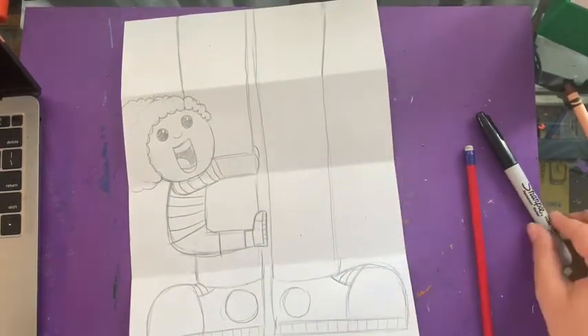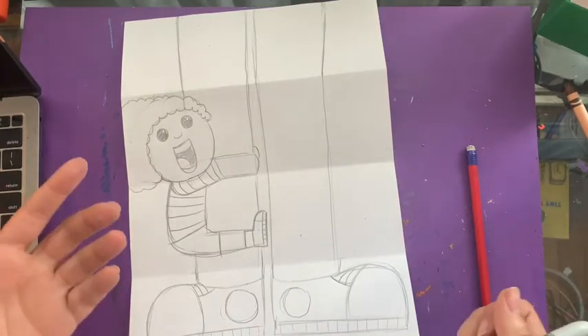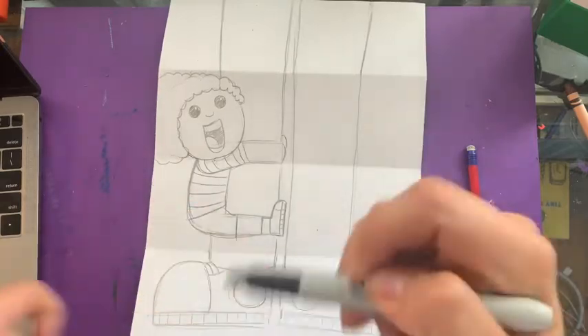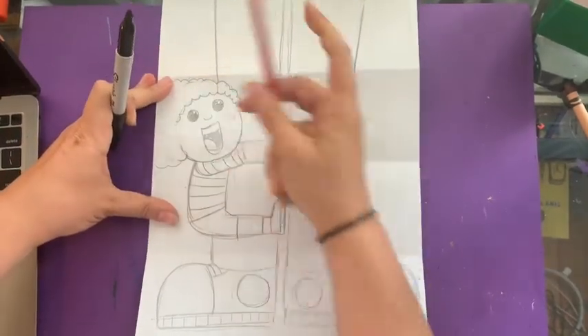I'm gonna go over the lines with my marker and then color it in and you'll see the final product. See you in a minute. I decided I wanted to give it an ear.